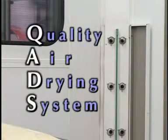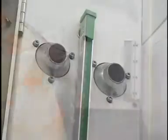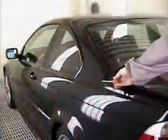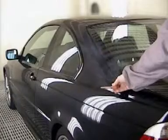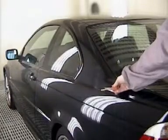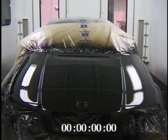During the drying process, the quality air drying system is activated and provides controlled turbulence, gently agitating the air over the panel and disturbing the low pressure area holding the water or solvent. In effect, the quads blows away the water or solvent soaked layer, allowing the remaining water or solvent in the film to be removed.